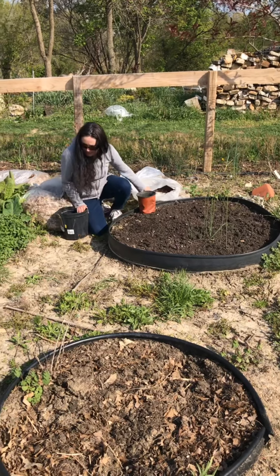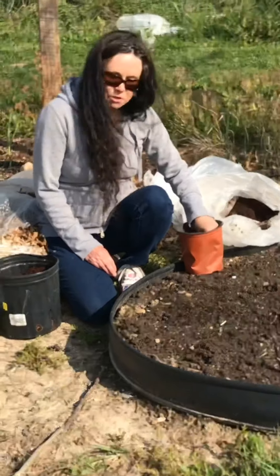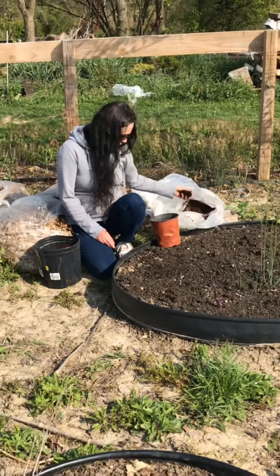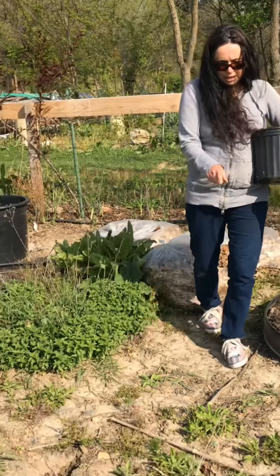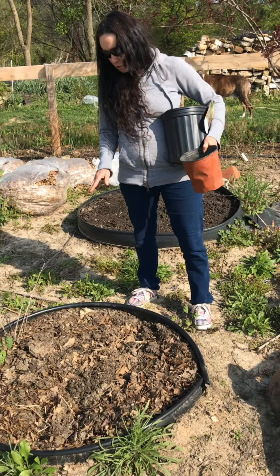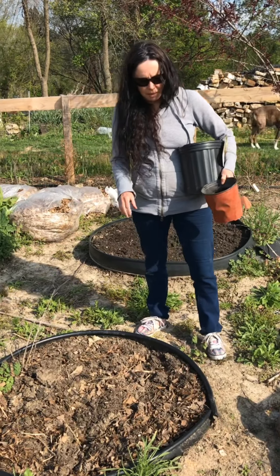Here are some more leaves and these bags of Starbucks coffee grounds. We don't drink enough coffee for as much landscape as I have. I let this sit all year. These are the other circle beds — they're pretty much almost broken down. I have to flip them a couple of times, probably every three days. This is where I'll put my tomatoes.